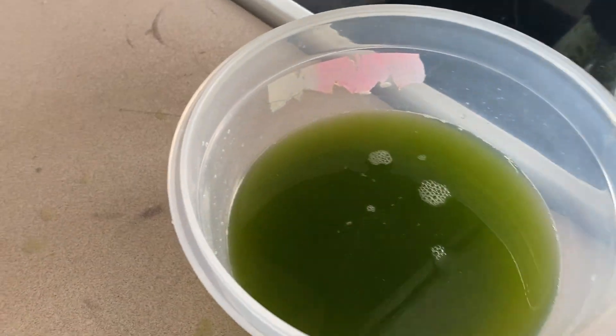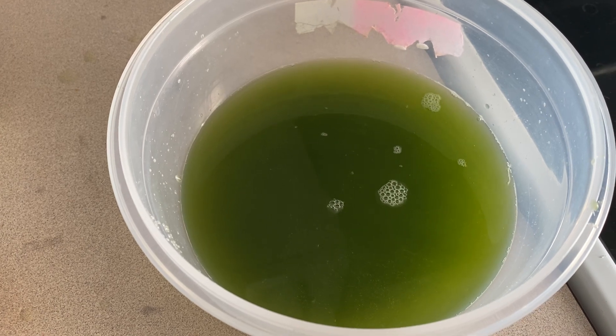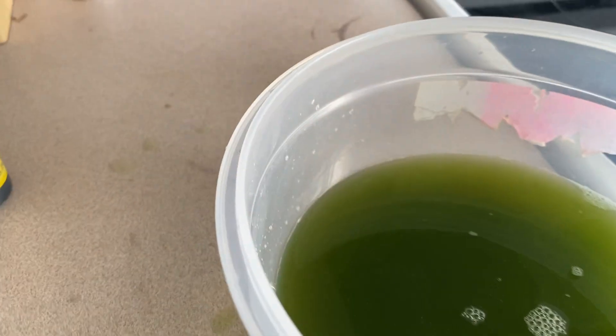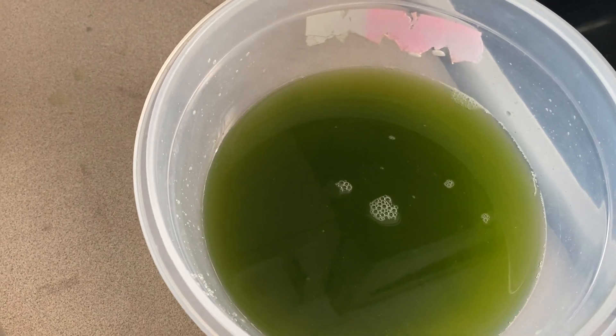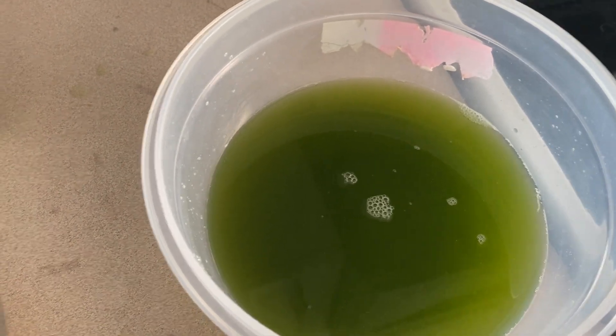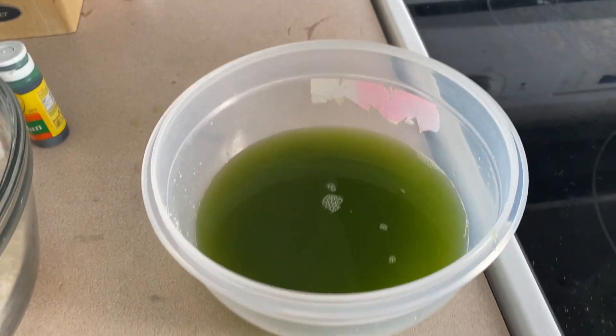Alright, so this is what the pandan leaf juice looks like. It has that pleasantly fragrant smell and texture to it.